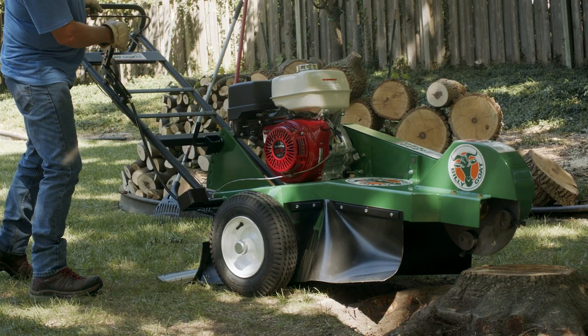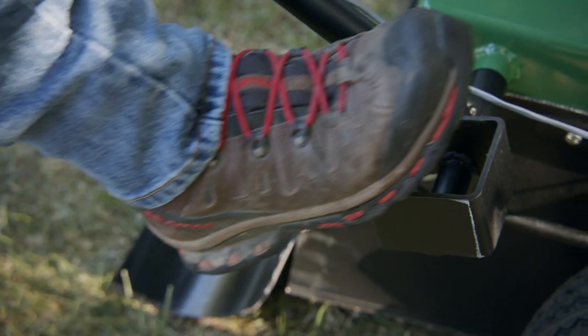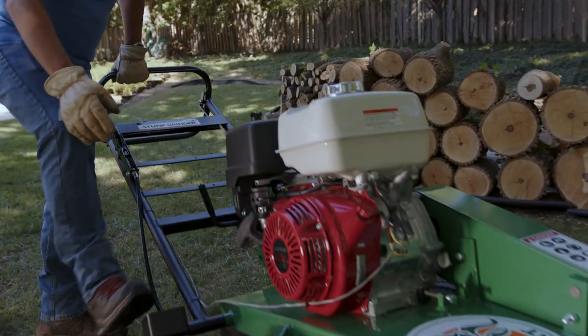Press down on the handle to lift the cutter head off the stump before pulling the rope to start. A foot mount for leverage is located at the side of the machine, so the operator can conveniently pull the rope.